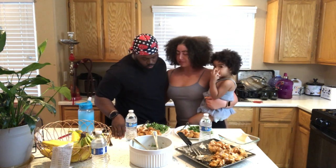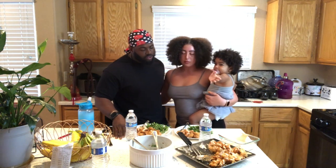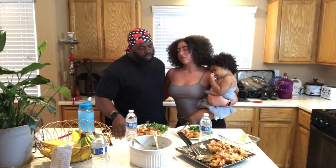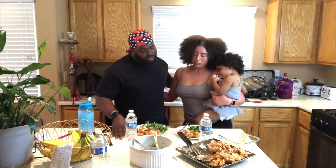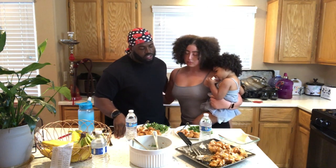Heavenly Father, we come to you, Lord, and we thank you for this meal that we have prepared. Heavenly Father, we give you the glory, and we thank you for everything you've done for us. Keep a roof over our head and food in our mouth, Lord. God, we're so thankful of you, and we ask you to keep blessing us, Lord, and keep us on the right path to where we need to be. In Jesus' name, amen.